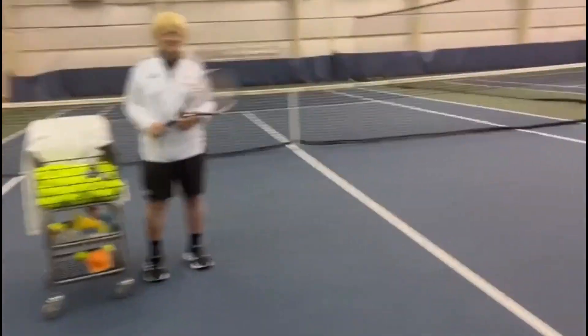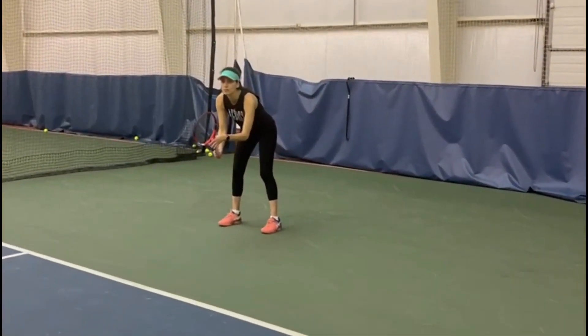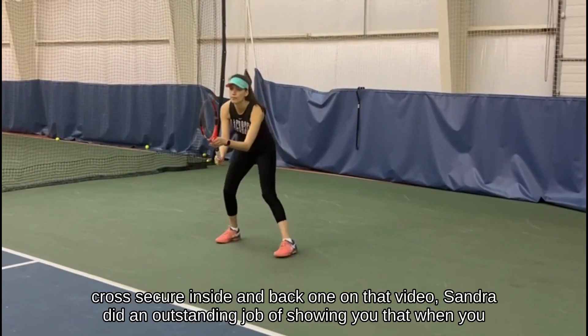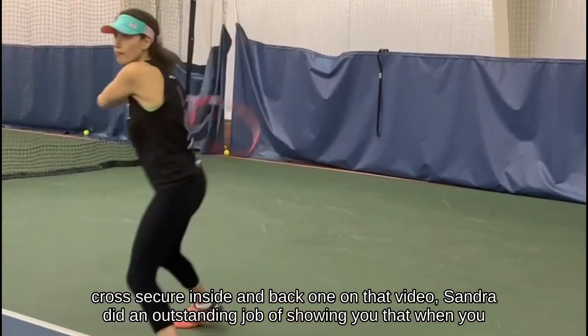So we go to the demonstration. Cross court — beautiful. Second serve, inside-in the backhand — love it.